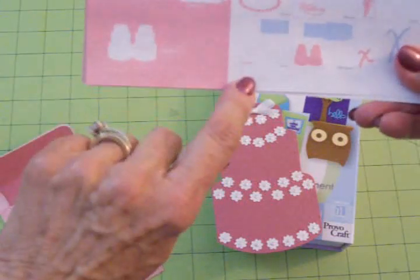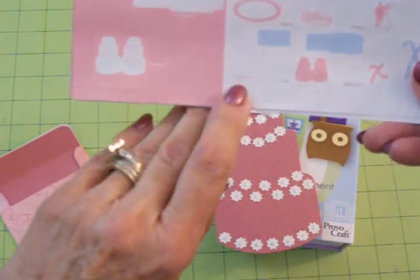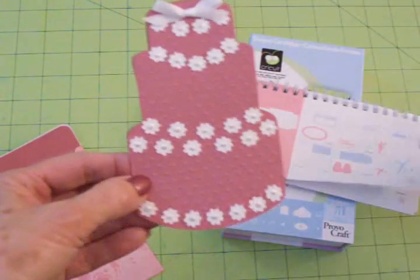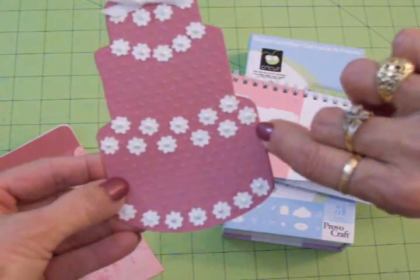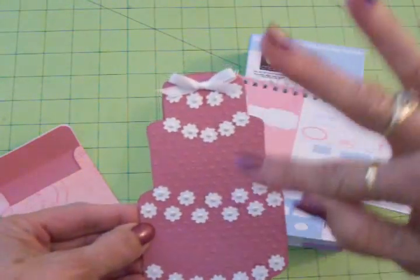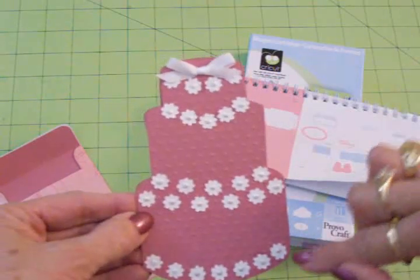I went down here to liner and I cut what I thought was little dots but it actually turned out to be these cute little flowers. I also cut these at five and a quarter, and I cut them six times — it cuts five each time, so it cut 30.